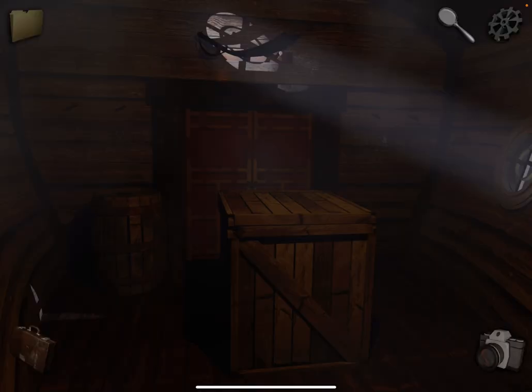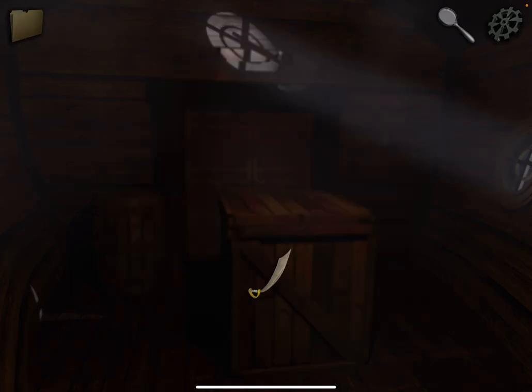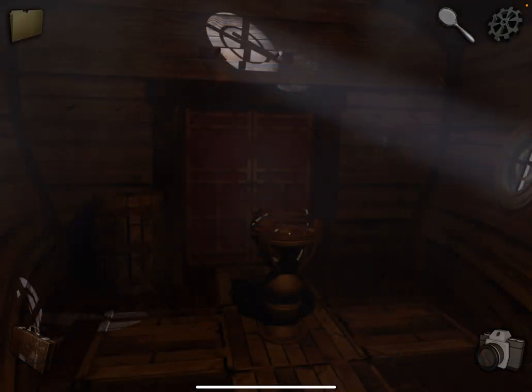Alright, so tap on this crate. We need something to pry it open. So grab the sword from the wall and use that. Now grab the key and use it to open the door. Let's go through.